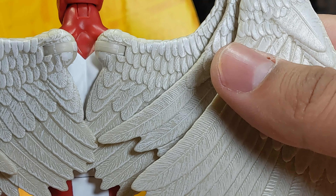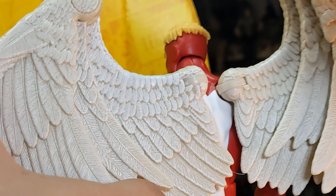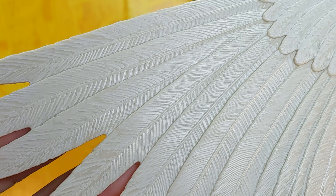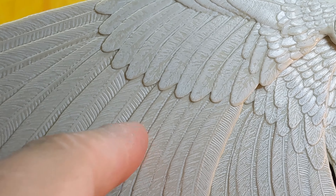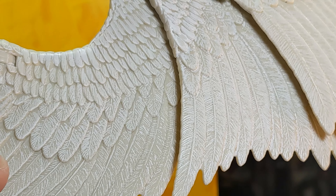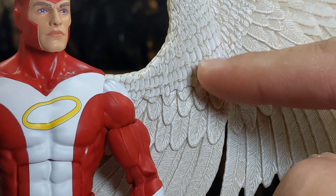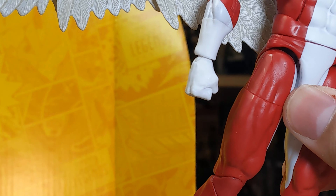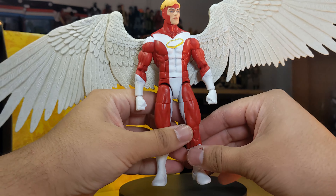The wings are the main focus and they have tons of detail. They just plug into two holes on his back. The feathers have crazy amounts of detail with a slight two-tone effect — a brighter white and a much darker grayish color. There's nice detailing all around, and the inside of the wings also features the white and less-white feathers.